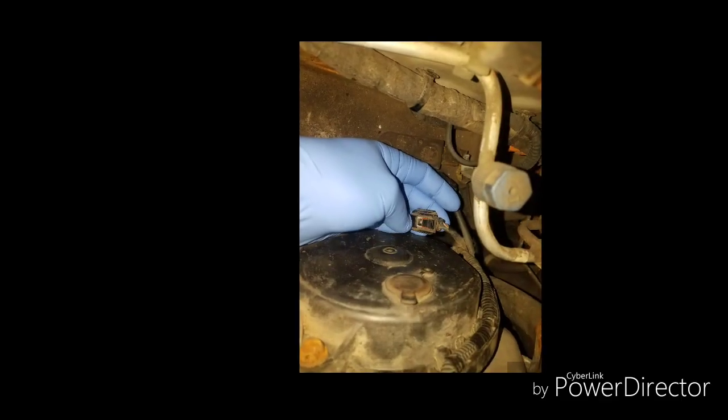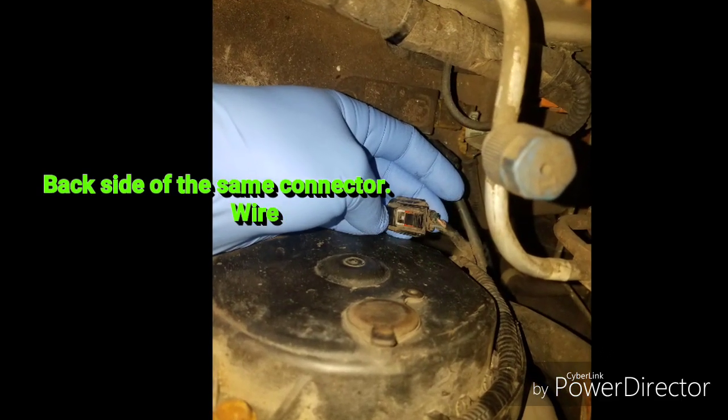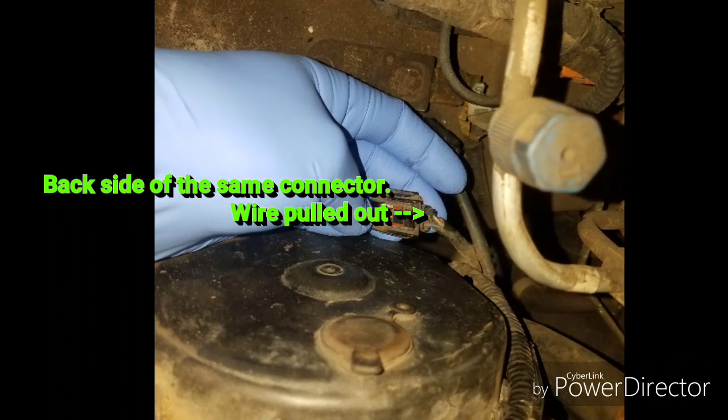This connector is at the back of the engine. It's impossible to see until you unplug it and remove it from its mount. You can do that by pushing on the little tab at the bottom of the connector.